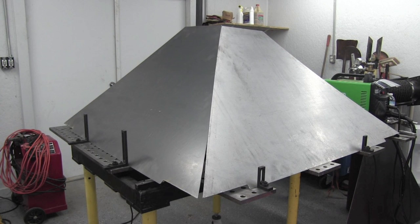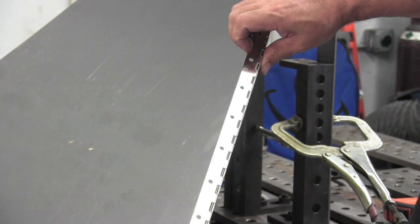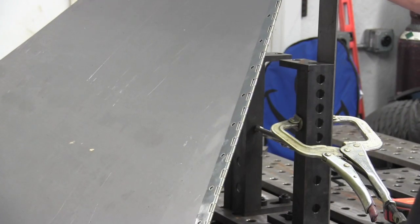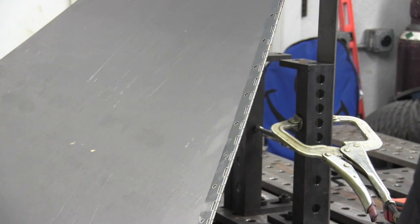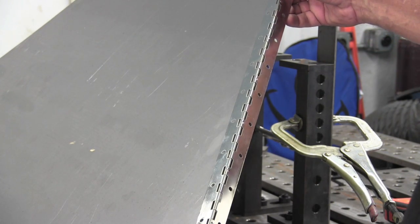And this is when I got to thinking — and that's always a dangerous thing. I thought: when I get this whole thing tacked up, it's going to be bulky and hard to handle. And if I have to move this Plasma Cam table to another location before too long, it's going to be hard to do. So I thought, what if I put some piano hinge on there instead of tack welding it? Next thing you know, I'm at Home Depot buying some piano hinge. At least if I tack it on the outside, I can cut the tacks loose if I have to move it.